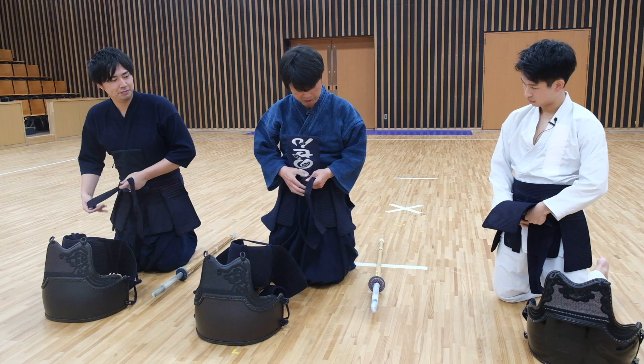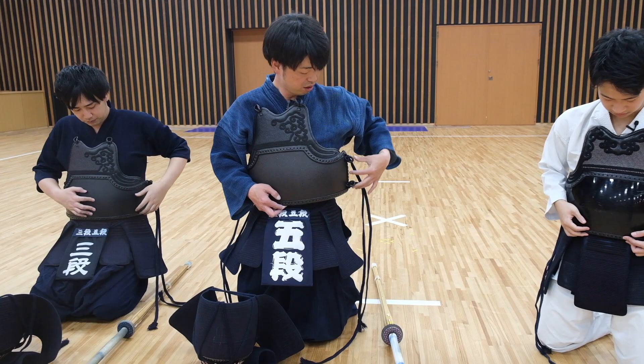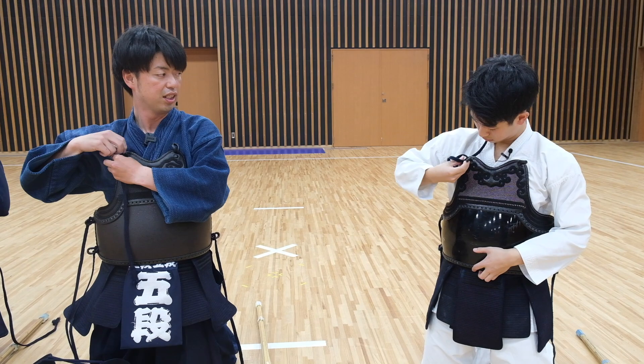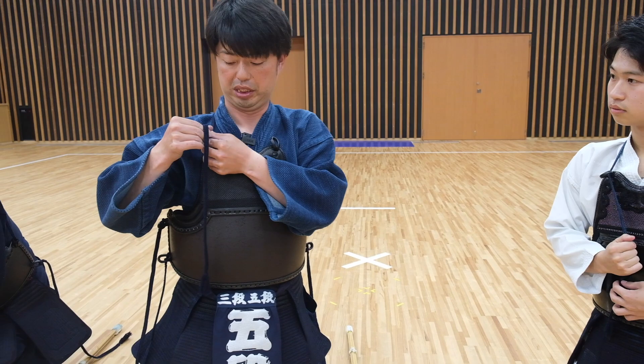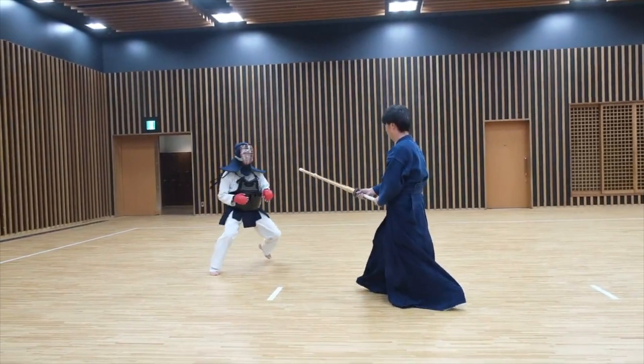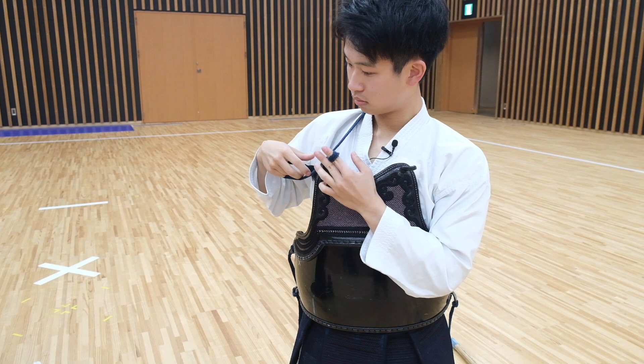Make sure it's nice and tight — that avoids any attack coming to your lower body. Then we move on to the Do, which is the protector for your stomach. This was a very hard material, a lot stronger and more sturdy than the one we use in karate. You wrap it through the back, there's a hole right at the chest area, and then you tie it on both sides. It was unexpectedly very heavy — no wonder it keeps everybody safe in Kendo.